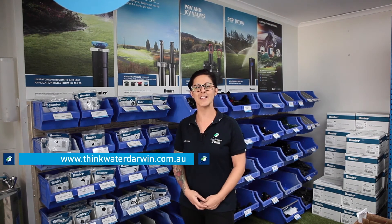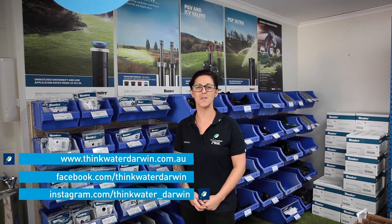If you want to know more about the Living Water Smart initiative, give us a call here at Think Water Winnellie or Virginia, or get on our website at www.thinkwaterdarwin.com.au